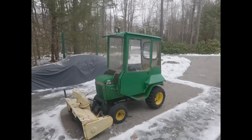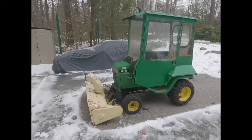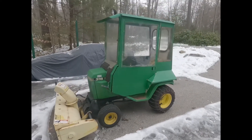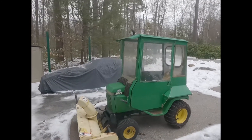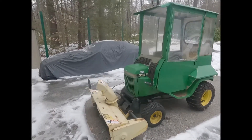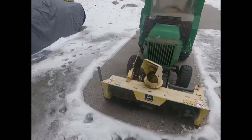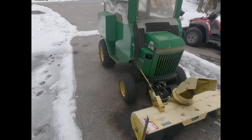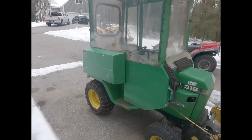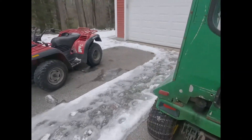Hey guys, so today I'm doing a quick review on my brand-new John Deere 316. I just bought it on Saturday, today's Monday. It's a pretty special model I found on Facebook Marketplace. It has a big cab on it, so we had to make a custom cab for it. It's got a 42-inch snow blower with hydraulics, which is special to the 300 series — I don't think the 200 series has that.